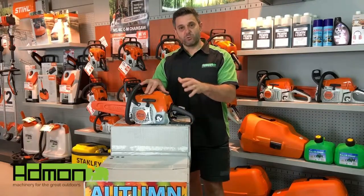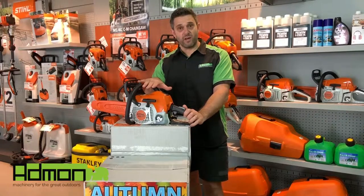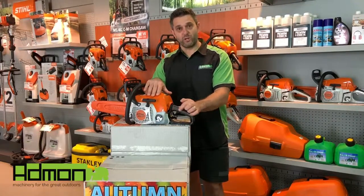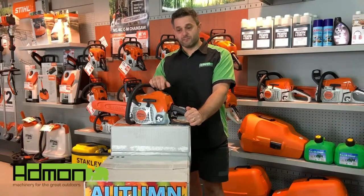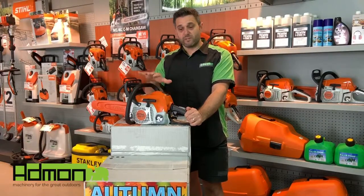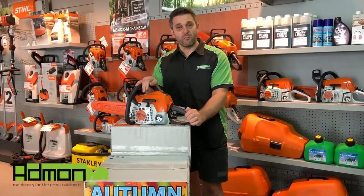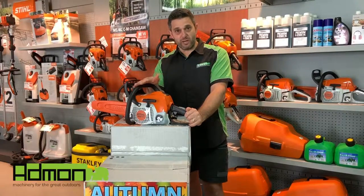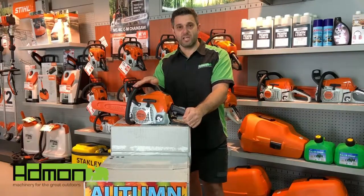Once we get into this position, you would pull the cord until the machine fires — not runs, just fires — but no more than five pulls, otherwise you will flood the engine. So no more than five pulls when on choke. Pull the rope, the machine fires up but doesn't run. We then remove the choke — it only goes up one position, it won't go any further than that. Now the chainsaw is ready to start and run. From this position we would pull the cord one or two times and the machine would just sit there running.